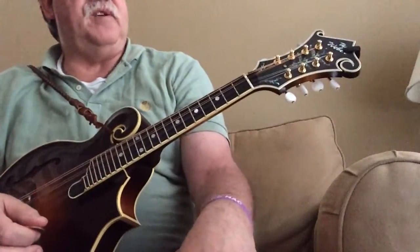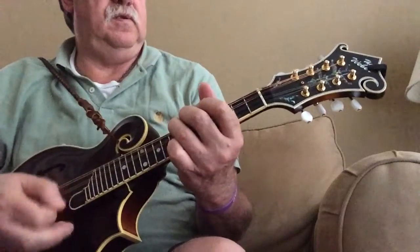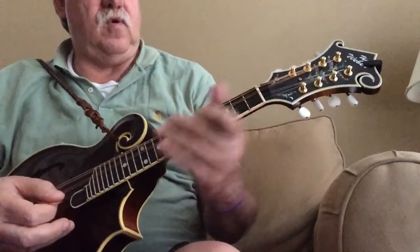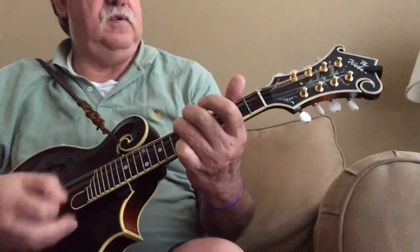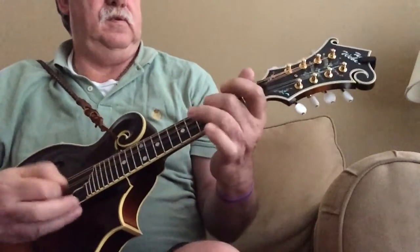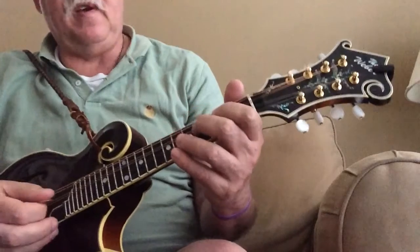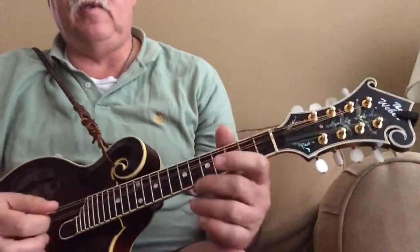You can do a one-measure or two-measure fiddle call. And then it starts on the open D.